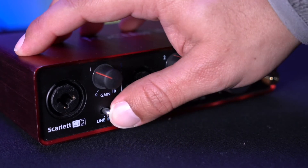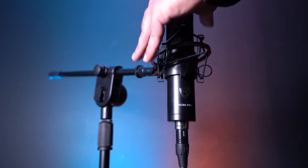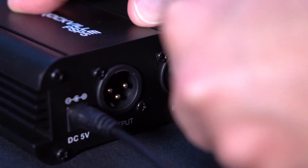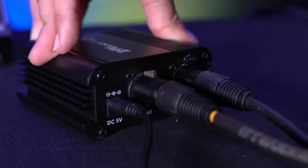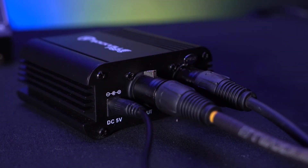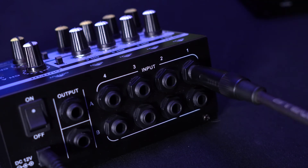Start by setting the input settings on the interface to line mode, then set the Line 8 to mono mode so each input is used individually as its own channel. Just like before, connect the condenser microphone to the PSP5. To connect the PSP5 to the Line 8, you'll need a female XLR to quarter-inch cable — take the female XLR end and plug it into the XLR output on the PSP5.